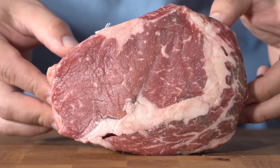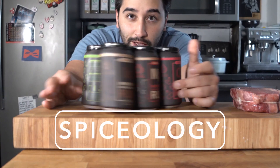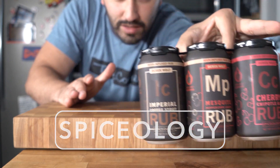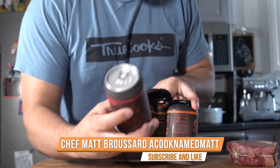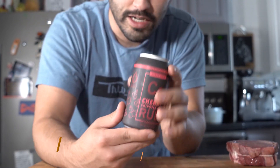Got a Wagyu ribeye right here, and a six-pack of these new beer-infused spice blends. This is gonna be a quick grilling video. I've got this cherry chipotle beer-infused. You guys ready for this one?